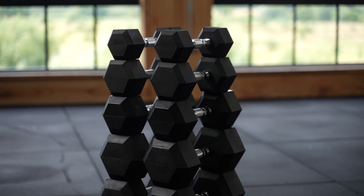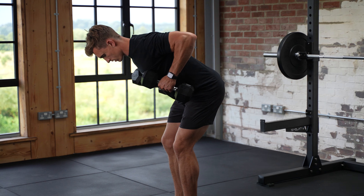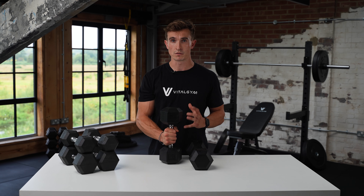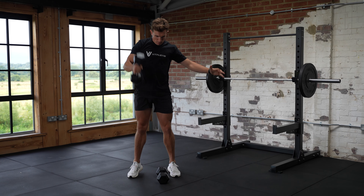They've also got this knurled grip down the handle. It's not too coarse, not too sharp around your wrist. But it does give you a really nice element of grip. So if you're doing anything overhead, like a dumbbell snatch, you know you're not going to be flinging it around.